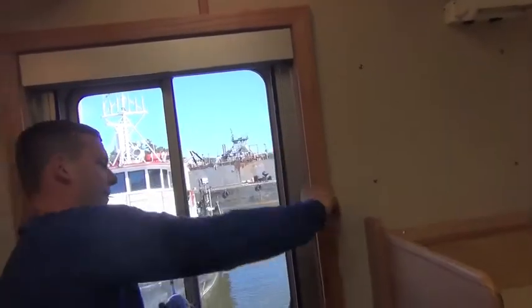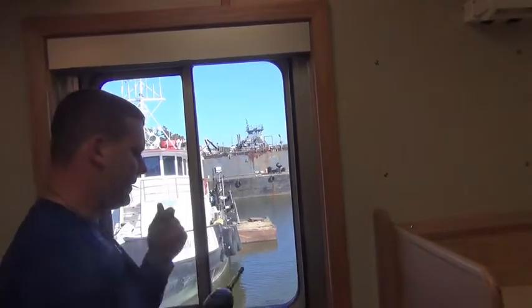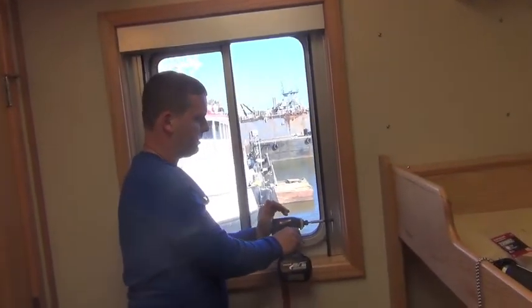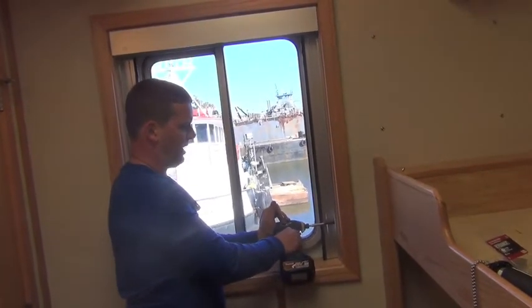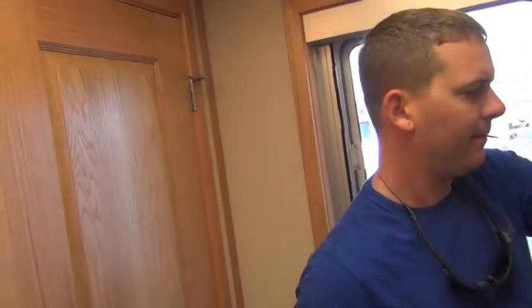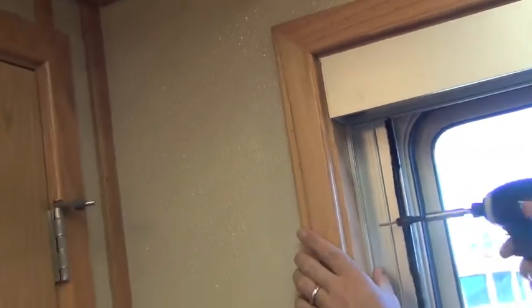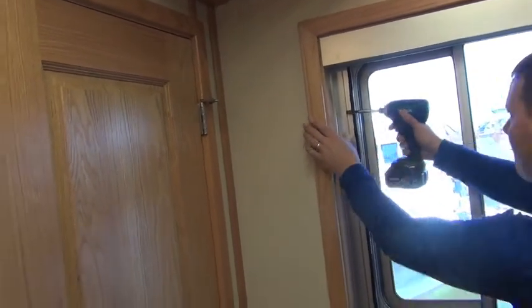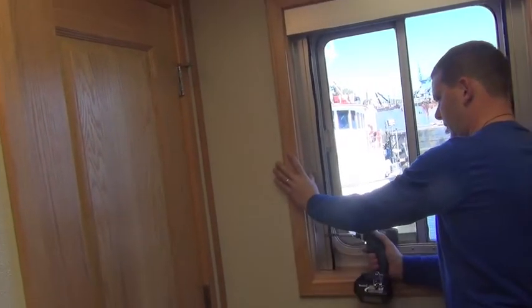Just kind of eye it up, make sure they are in the same place. Same thing on the other side — this surface right here is flush with this surface here. Line it up, make sure they are at the same depth in the window casing.